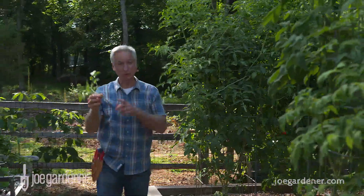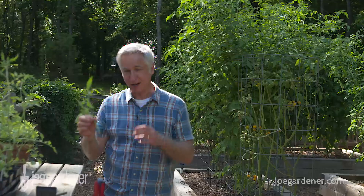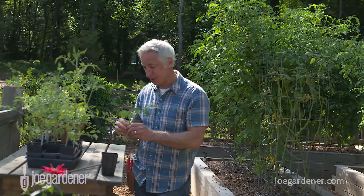Now all you need to do is root this into a pot of moist soil, then keep it in the shade for about two weeks so it has time to not stress out — because remember, it doesn't have any roots.